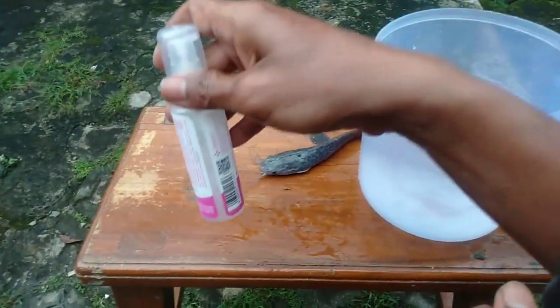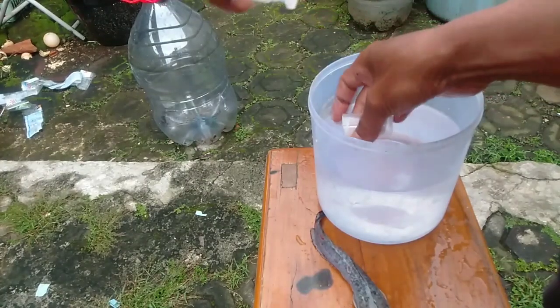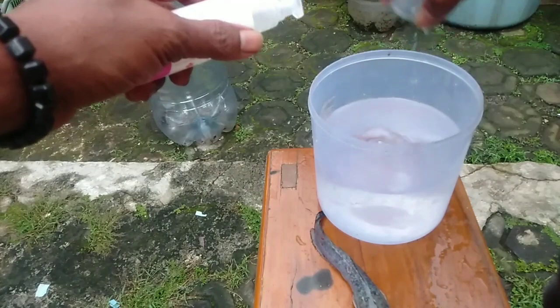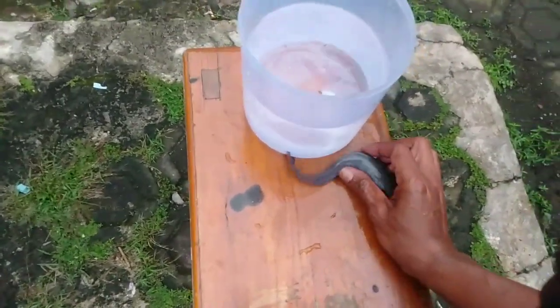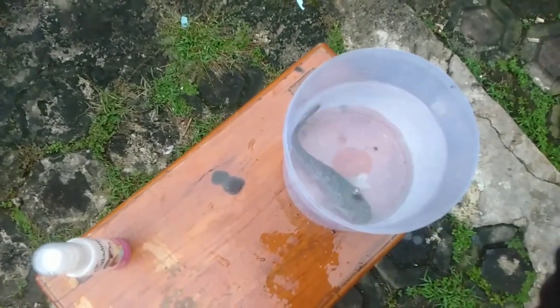Ini alkohol murni guys. Kita tuang alkohol — kurang lebih segini lah guys ya. Lalu kita aduk. Lalu kita masukkan selama 10 detik ya guys, jangan lama-lama ikannya. 10 detik kita rendam alkohol, hitung aja 1, 2 sampai 10 guys.